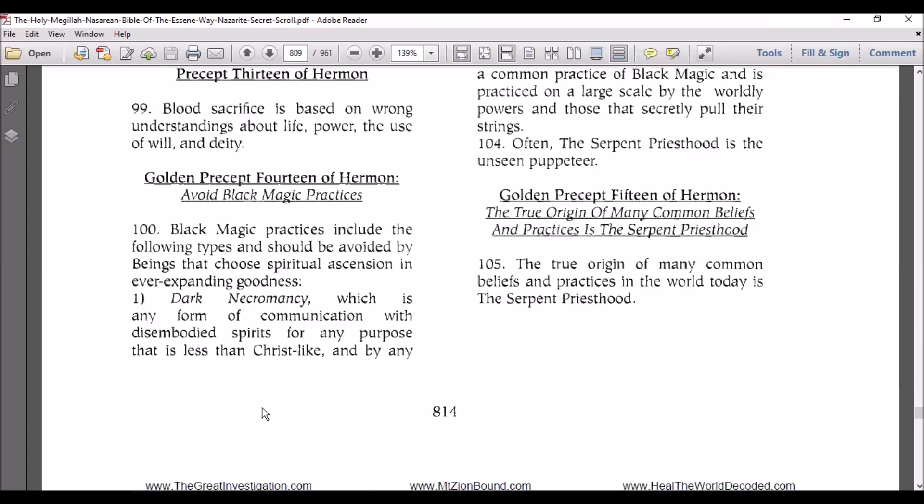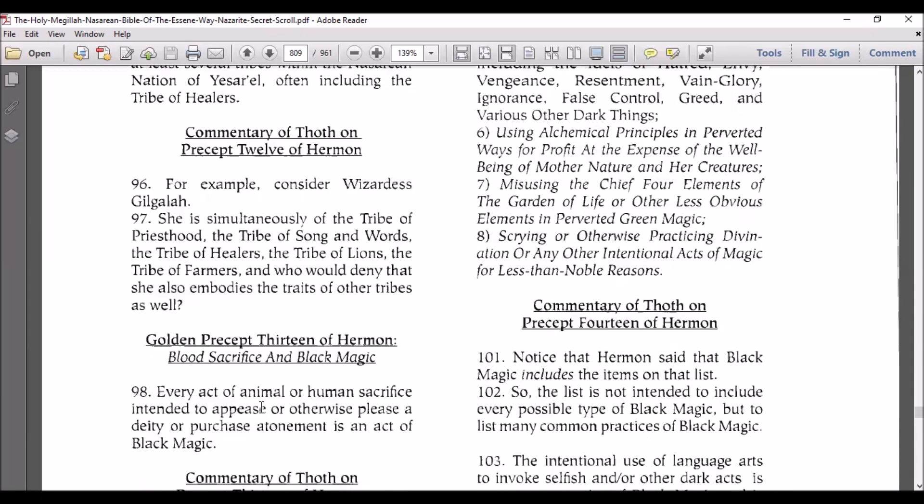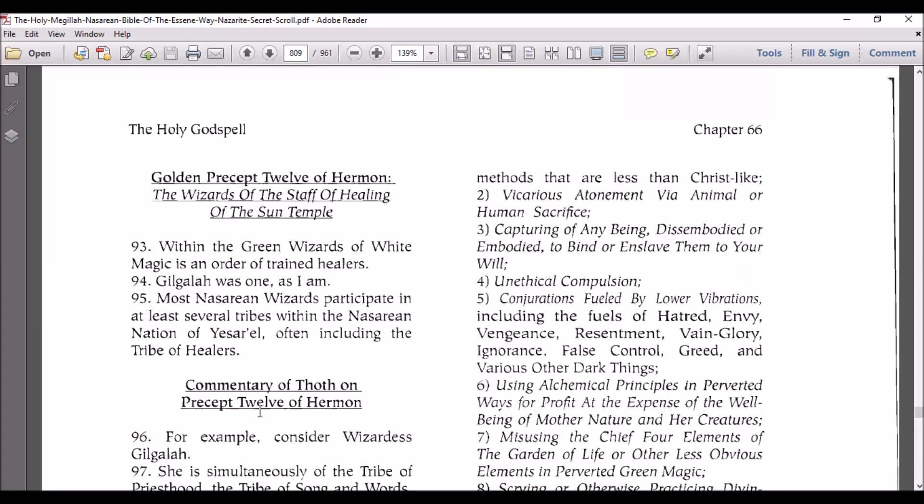Golden Precept 14 of Hermon: avoid black magic practices. Black magic practices include the following types and should be avoided by beings that choose spiritual ascension and ever-expanding goodness. One: dark necromancy, which is any form of communication with disembodied spirits for any purpose that is less than Christ-like and by any methods that are less than Christ-like. Vicarious atonement via animal or human sacrifice. Capturing of any being — disembodied or embodied — to bind or enslave them to your will.